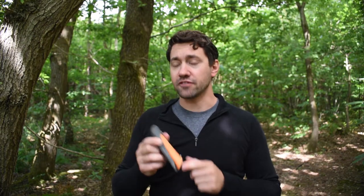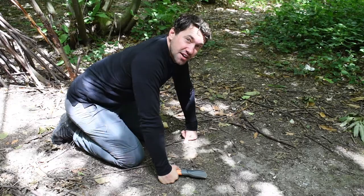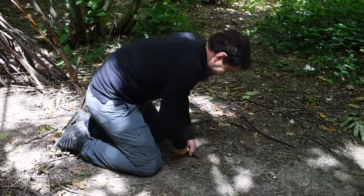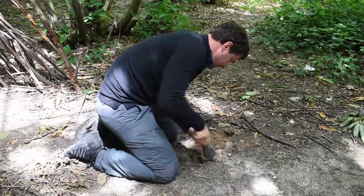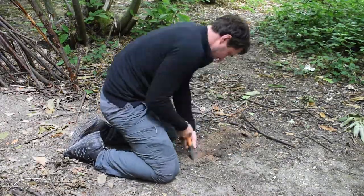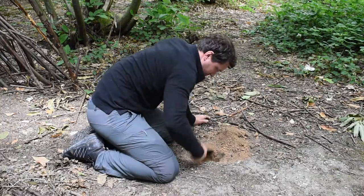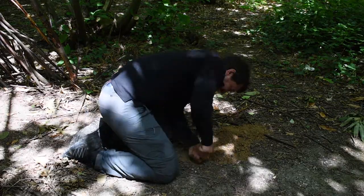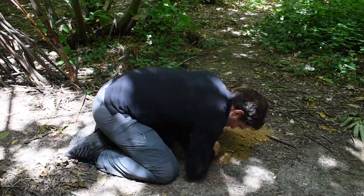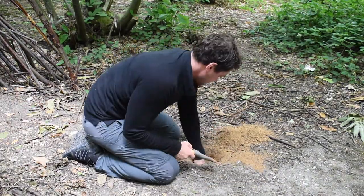So it's a really good-looking bit of kit, but let's give it a road test. It's been pretty dry lately, so this is going to be tough, but I'll see how far I can get.